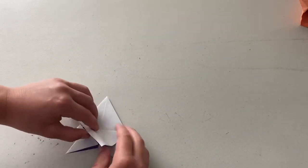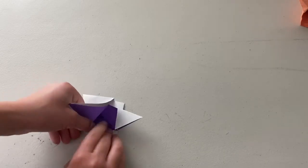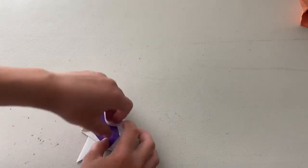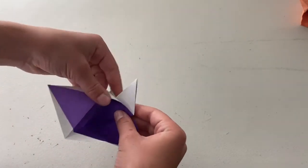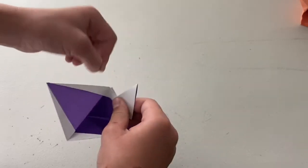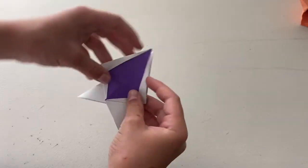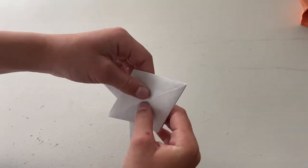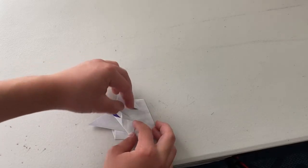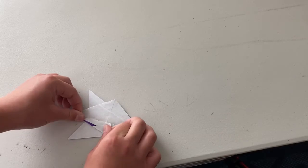Turn it over and keep it folded up, just to make sure that creases it. Just to make sure we get this crease. Now we're going to fold these down. So now what we're going to do is we're going to fold these edges to here. Turn over and fold these edges to here.